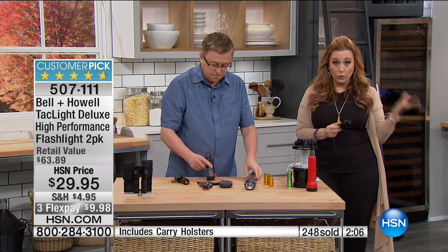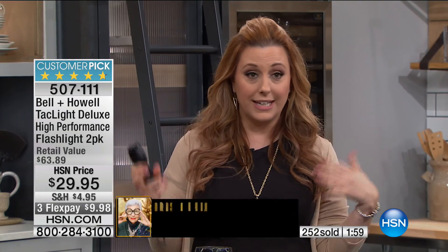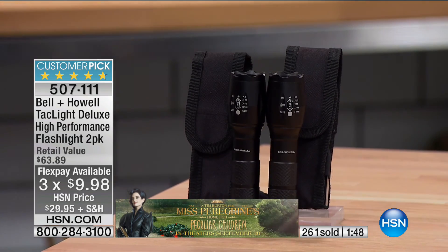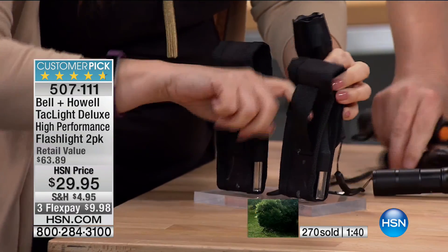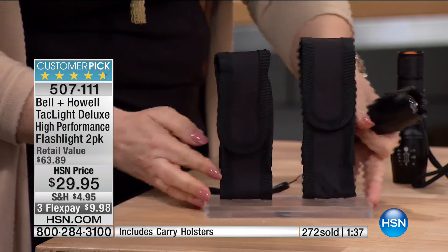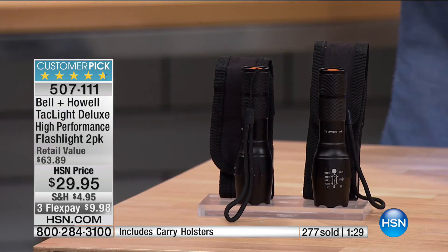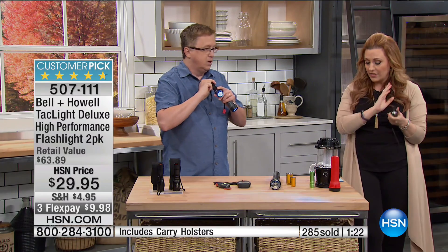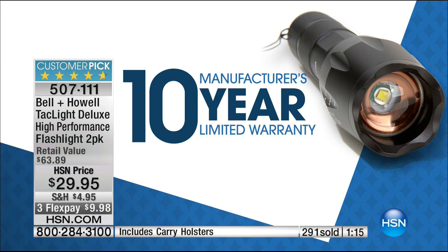We're in a bit of a hold so use Express Automated Ordering or go to HSN.com. Final two minutes — use FlexPay, it's under ten bucks. You're getting two Tack Lights and two cases with hook-and-loop closure and belt loops. They're practically indestructible — military-grade aluminum. And it's a ten-year warranty on a flashlight.